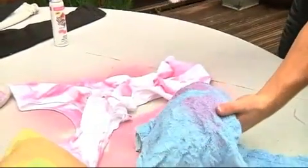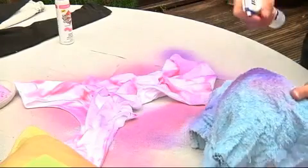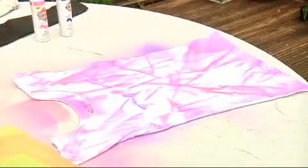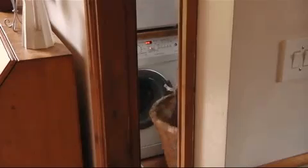Hold the can 6 to 8 inches away from the project, maintaining an even pressure. Simply Spray Soft Fabric Paint dries naturally at room temperature and is completely permanent, fade resistant and machine washable when dry.